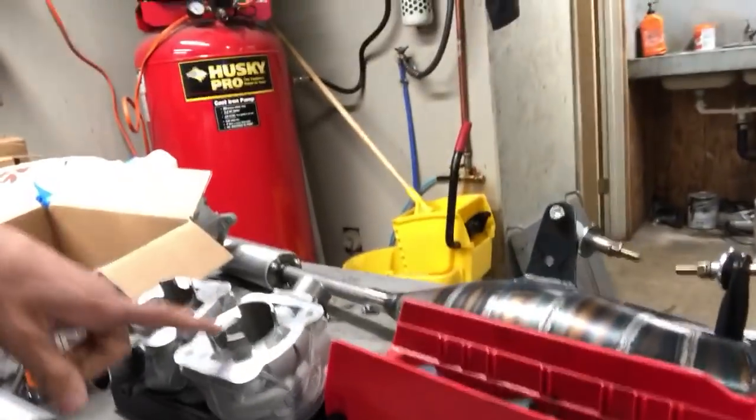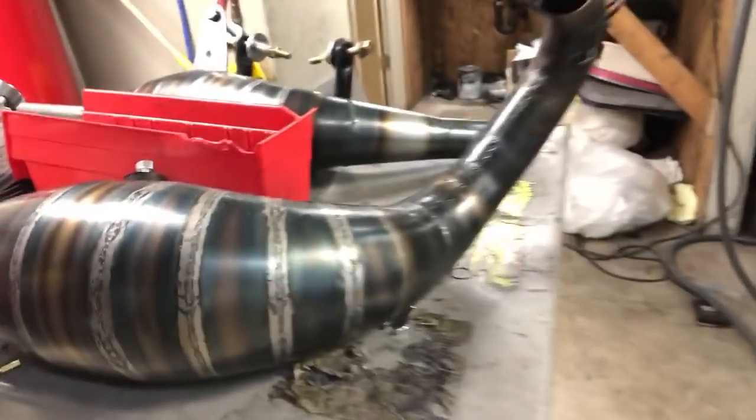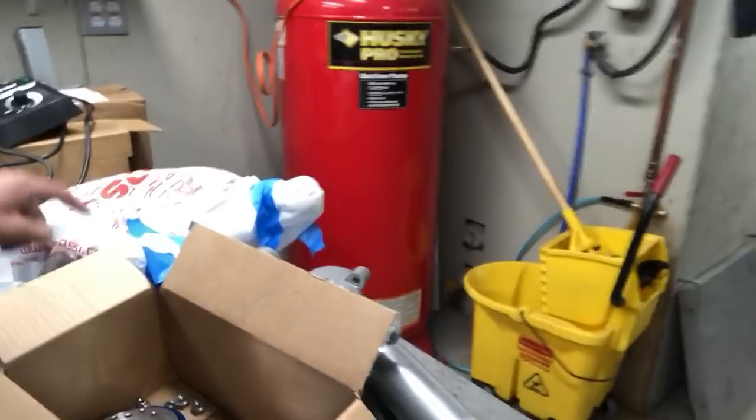Over here there are two fast 100 bores — you can see the cylinder heads, exhaust, and the cases are in here.